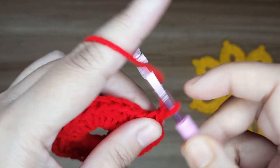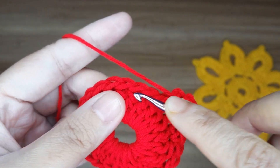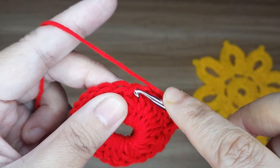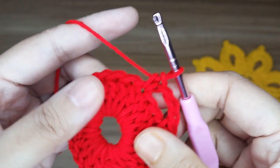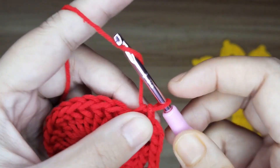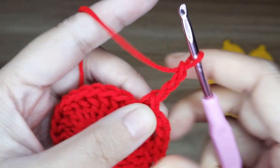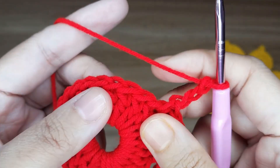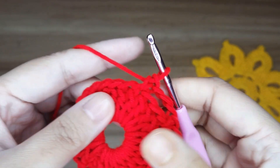The pattern is: make 3 chain, skip 2 double crochet, and make a single crochet. Continue this pattern all around.